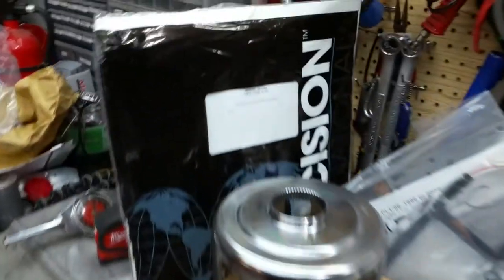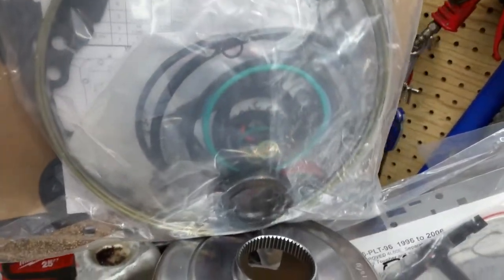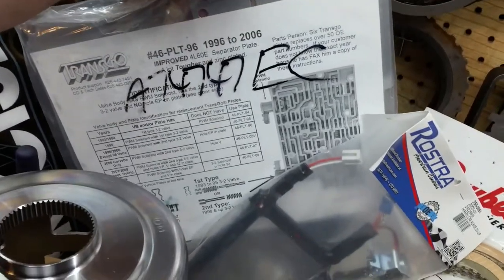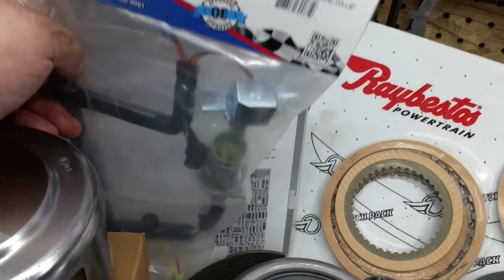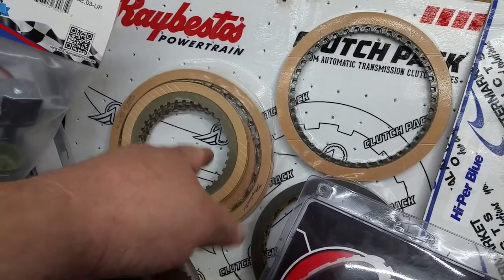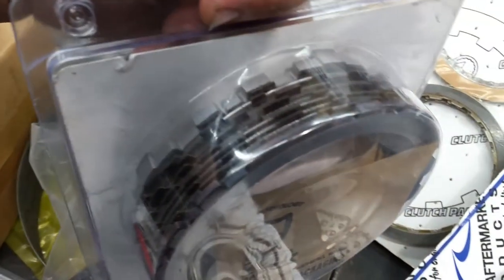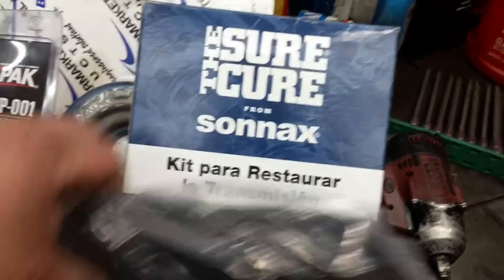Here's what we got. We have our precision overhaul kit with all the gaskets, seals, and rubbers. We did get a new separator plate because of wear on the old one — these are good heavy plates. Got a new internal wiring harness because it was leaking out of the connector. And we've got our Ribistus fiber kit. We will not be using the 3-4 clutches as we have a Z-Pack going in this one. Got the good molded blue piston kit, and of course the Sonnax Sure Cure kit, and a new filter.